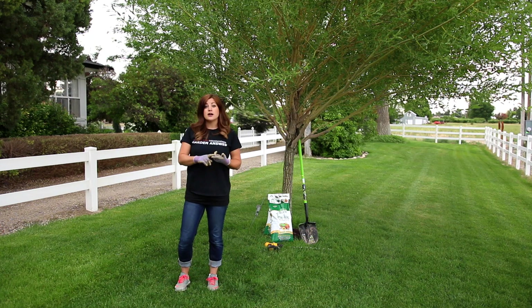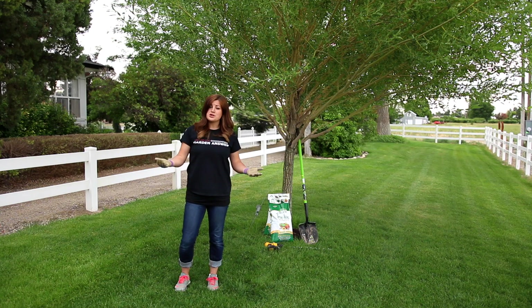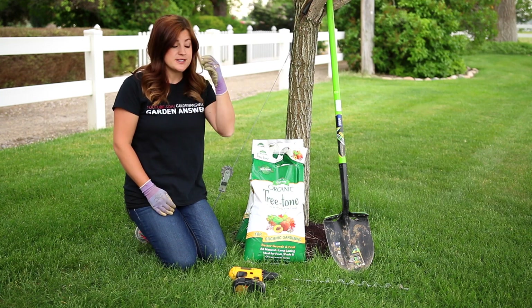I like to do it on young trees and any tree that's exhibiting any kind of health issue. I typically don't fertilize big established mature trees that are looking healthy. Every once in a while I'll throw some fertilizer on them just to keep them happy, because happy plants are much more able to withstand any kind of weather condition and pests and disease. I'm using Treetone, which is a slow-release organic fertilizer.